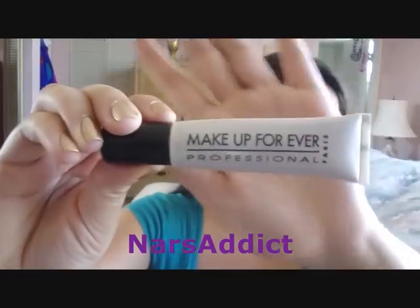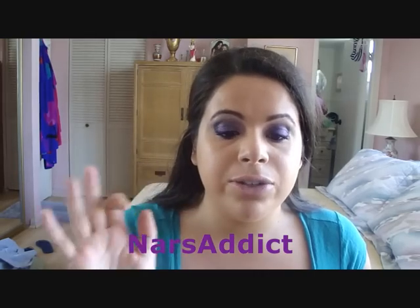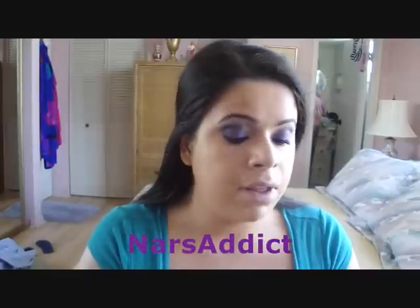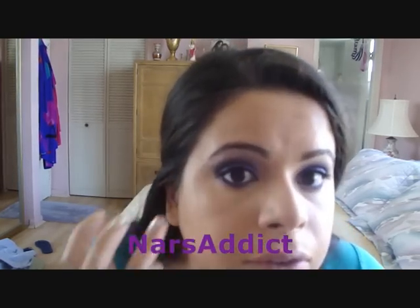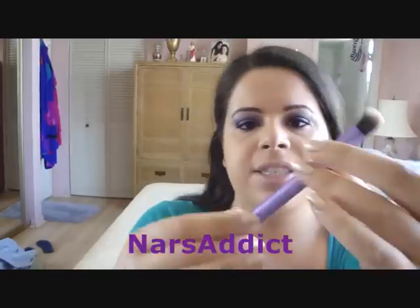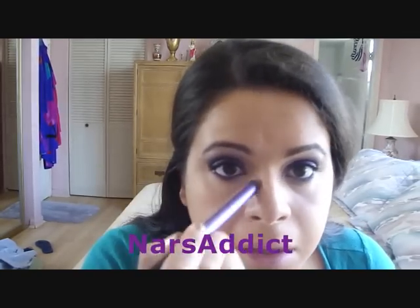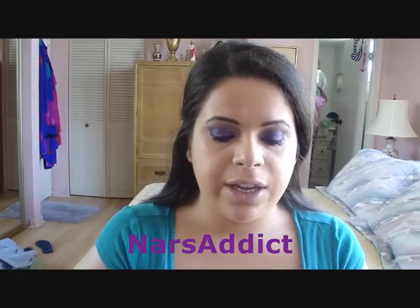For concealer I'm using my Makeup Forever lift concealer — I always use this one. I'm going to take it with my finger and apply it underneath my eye. Then I'm taking my Real Techniques brush — the Samantha Chapman deluxe crease brush — which I've been loving for concealer. I buff it in and it gives an amazing airbrushed look.